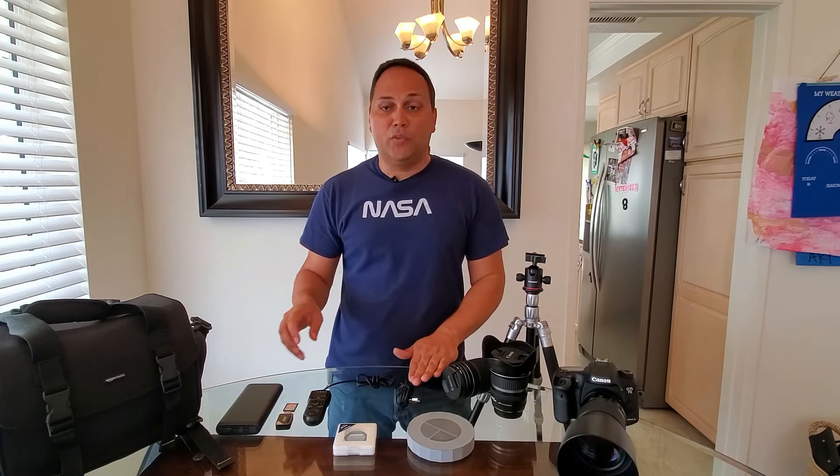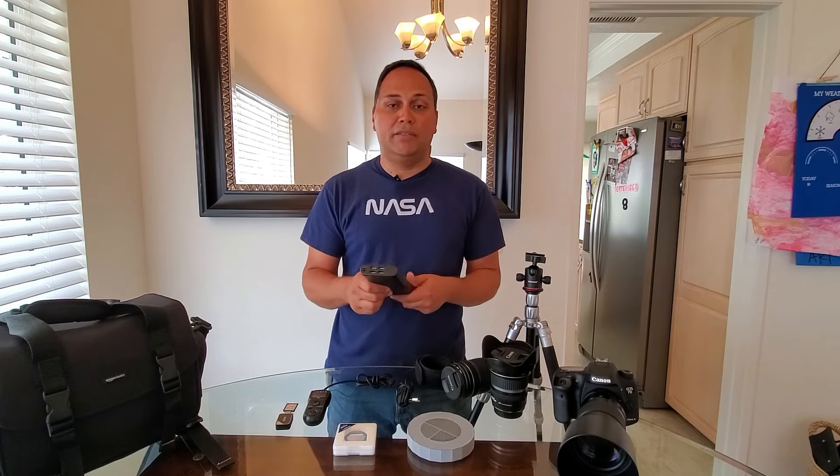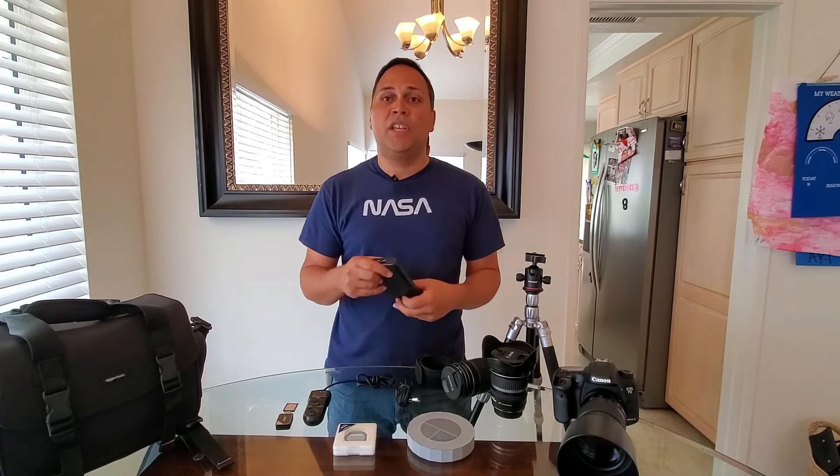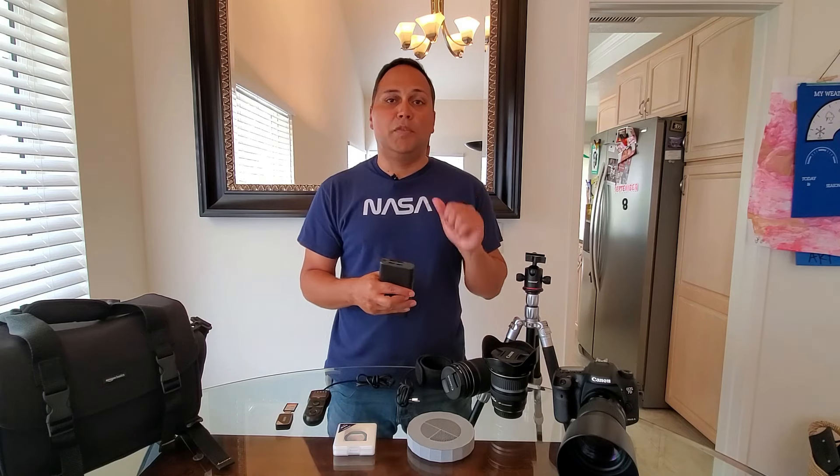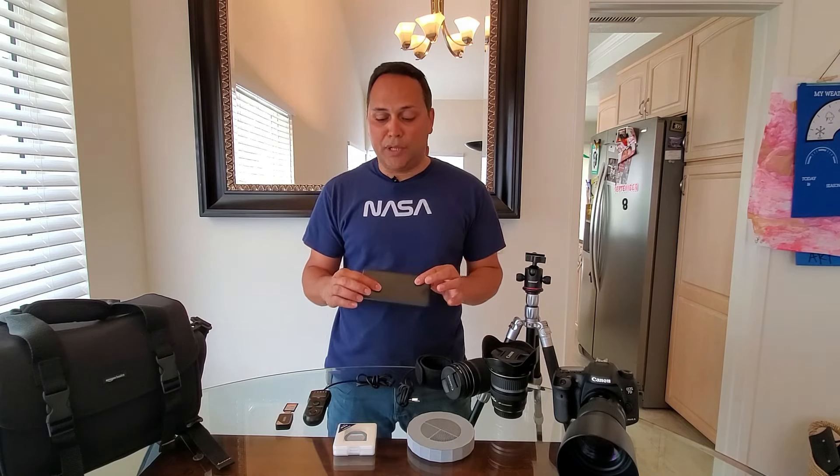To go with the lens warmer, I use a battery pack. You can purchase these at any retailer. You just plug it in via USB into the lens warmer and it keeps the warmer going. You'll definitely want a battery pack.